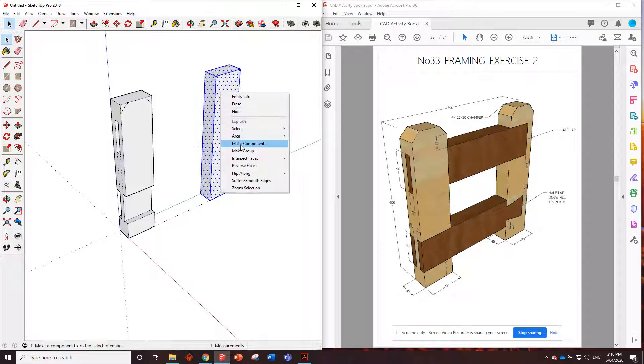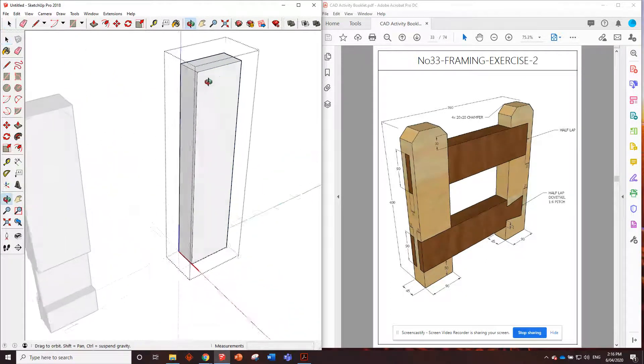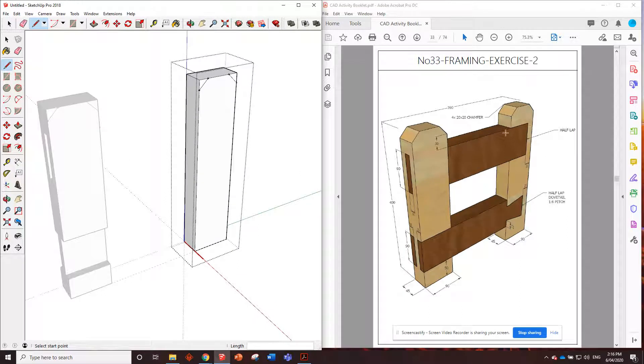Triple click, make component, create. In this one let's put those chamfers on - 20 millimeters down, 20 millimeters across, then go dot to dot with the pencil. We've got a half lap joint and a half lap dovetail down the bottom - let's start with the half lap first.